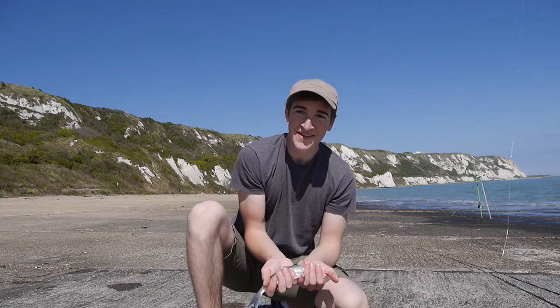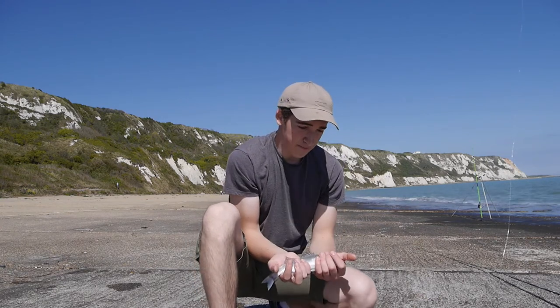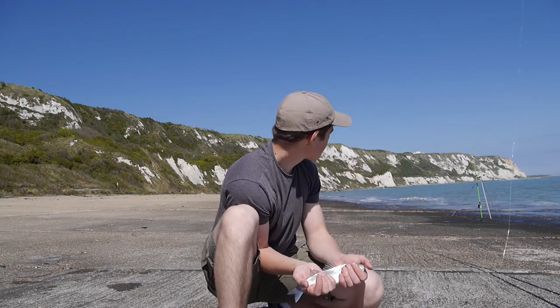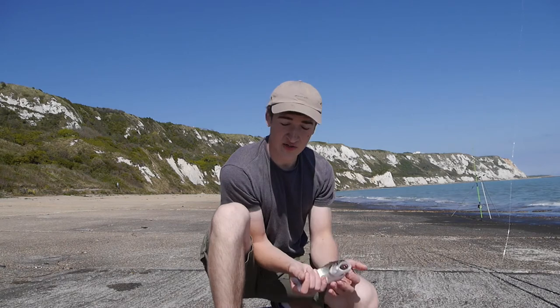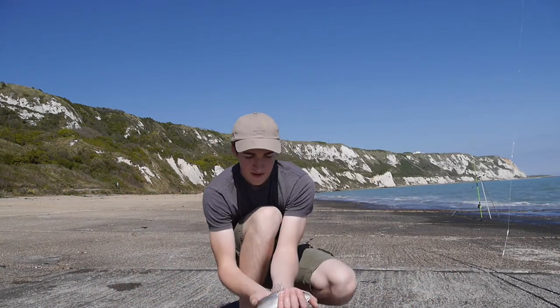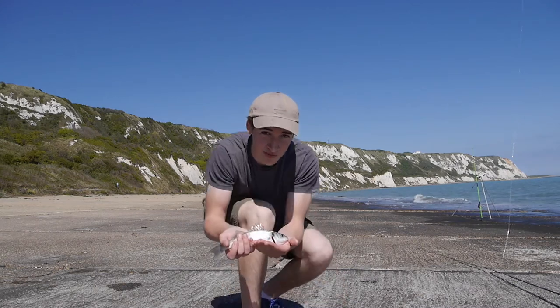That was a good catch. Pretty solid session so far — quite a few little bass caught. My mate Adam has had some dogfish. I've had a sea scorpion as well, though I didn't catch that one. I'm going to get him back in the water as soon as possible.